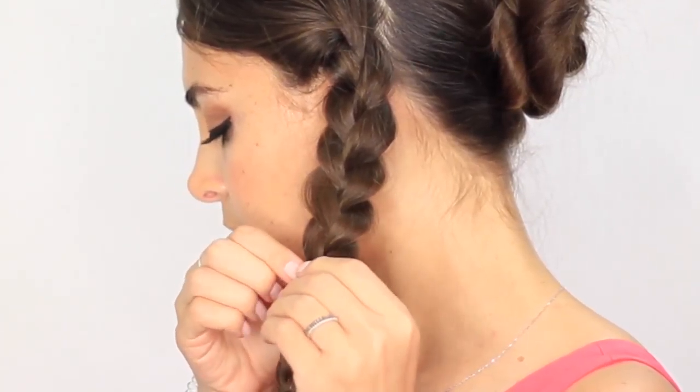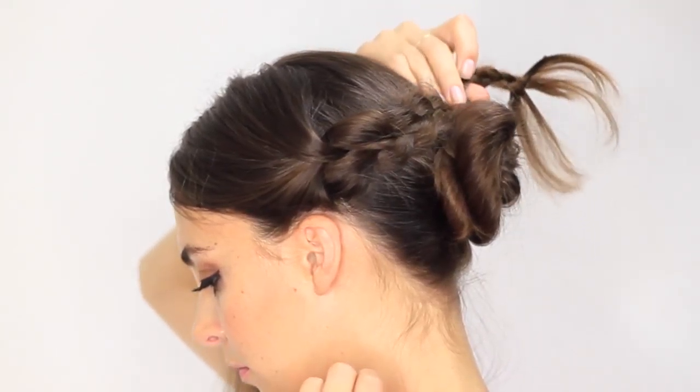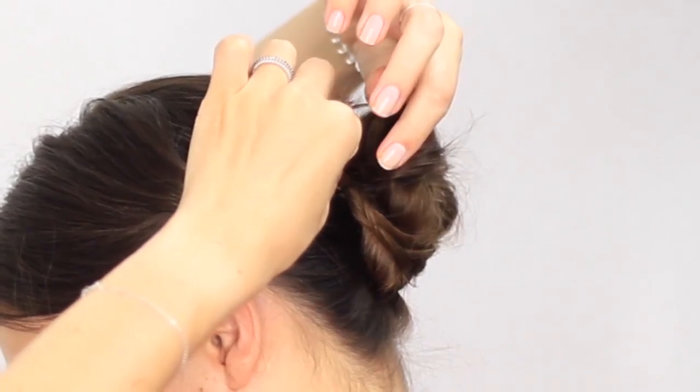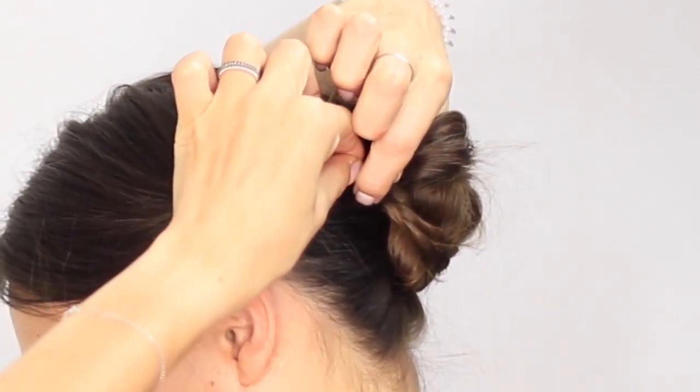Next, wrap the braid around the bun. Secure the braid with bobby pins and follow the same steps on the other side of your head.